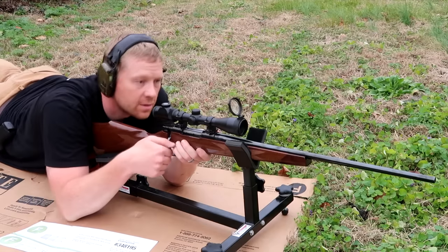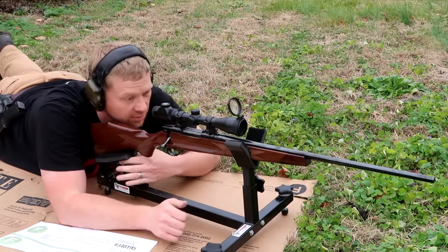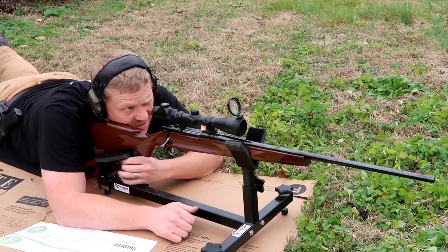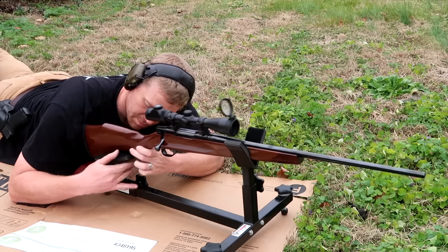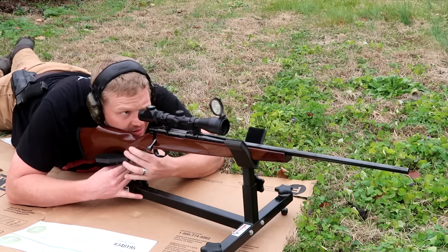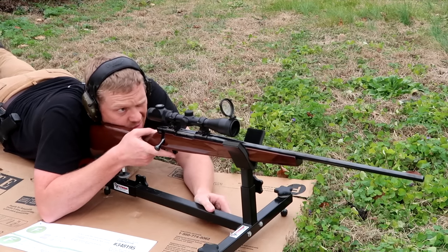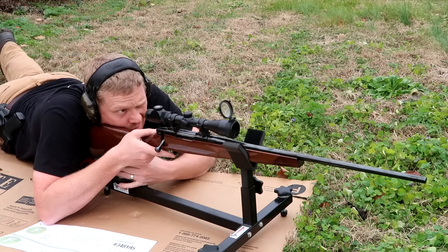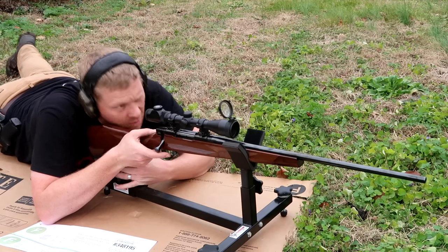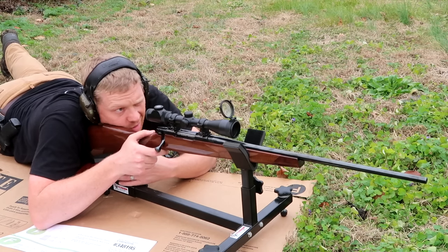I need to get some more practice with my 243, but I was just telling Paul I'm pretty confident that this 243 is going to blow that sucker up. But we're about to find out. A little more adjustments and I'm going to squeeze it off on the center of that clay.